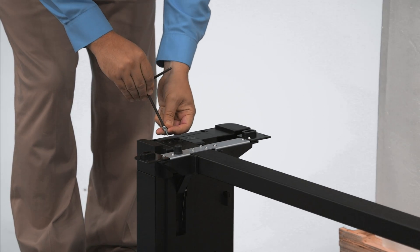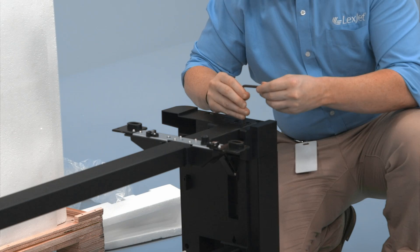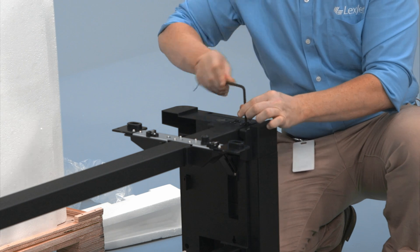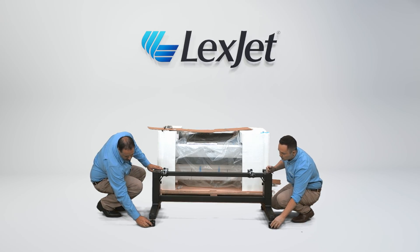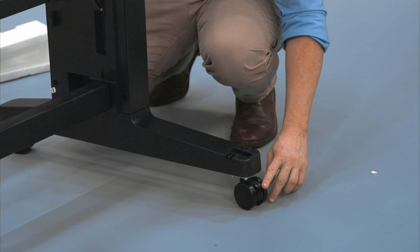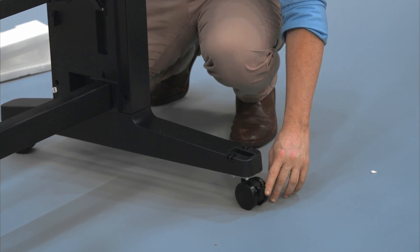Retrieve and install two screws from the stand components bag into the top holes of the stand as shown here. Push the locking levers of the caster wheels of the stand down to lock the wheels in place so it doesn't roll when placing the printer on top.